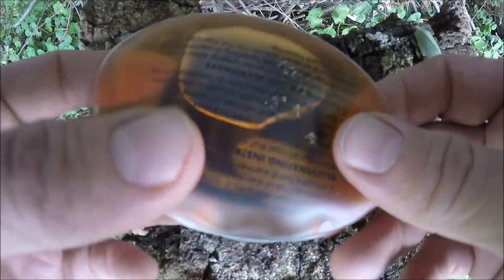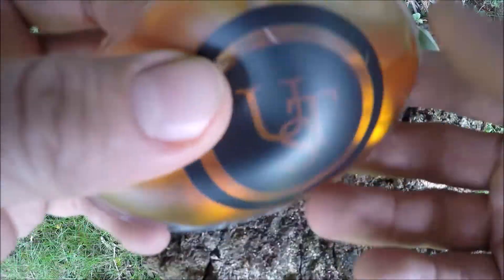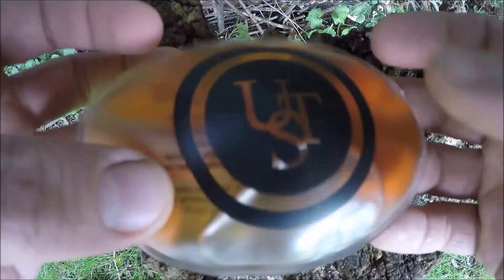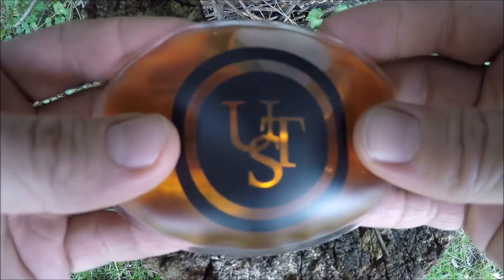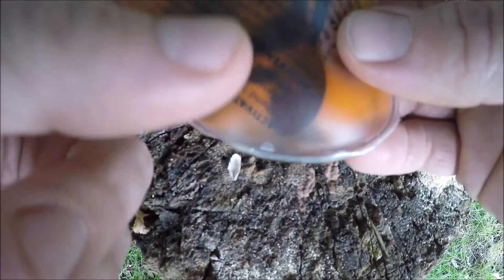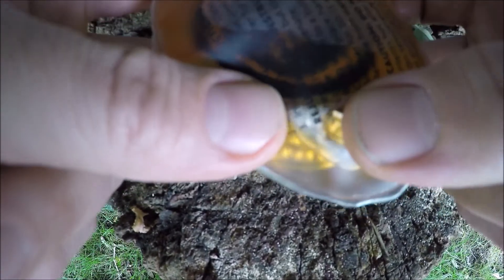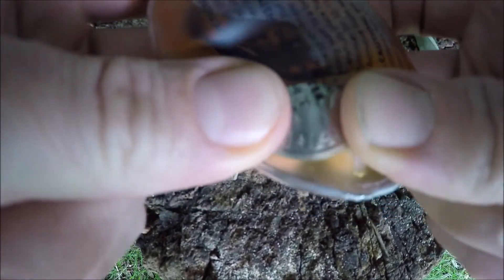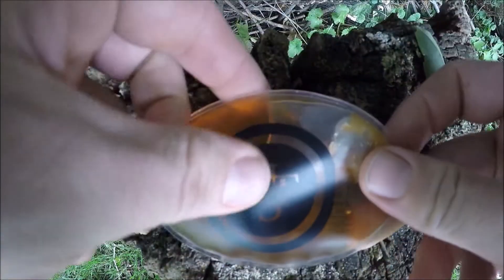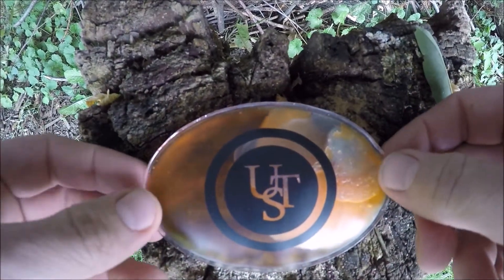Here's the UST reusable hand warmer. Right now it's in its flexible state — you can just put that in your pocket and it is cool to the touch. However, see this little metal disc in here? What I'm going to do is just bend it once or twice.